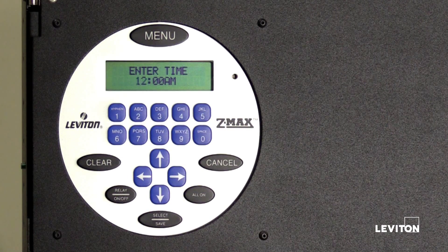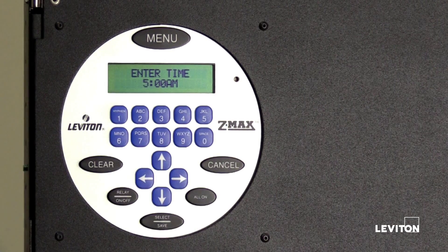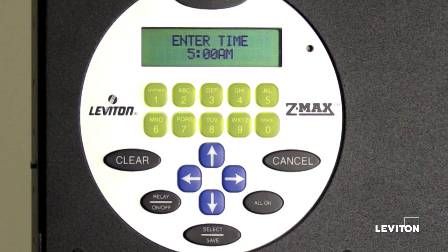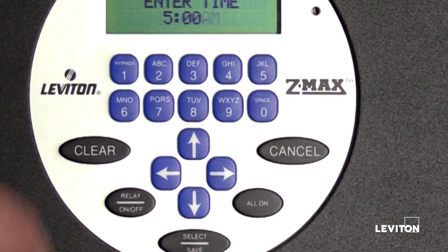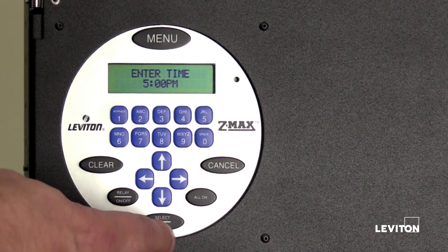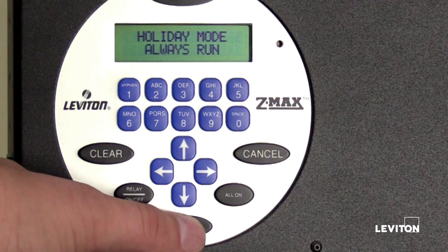This is where you will set the time for turning off the lights. Press the numbers on the keypad to enter the hour — in this case, 5. Press the right arrow to select the next option, then press the numbers on the keypad to enter the minutes. We will set the lights to turn off at 5 p.m., so we will leave the minutes at zero. Press the right arrow to select the next option, then press the up or down arrow to toggle between a.m. and p.m. Press select save. The LCD screen will display holiday mode: always run. Press select save.